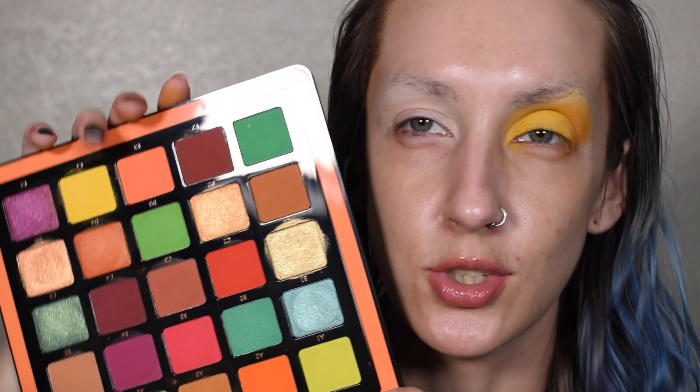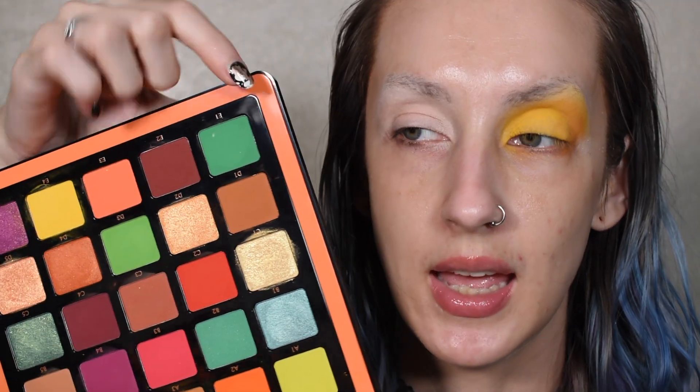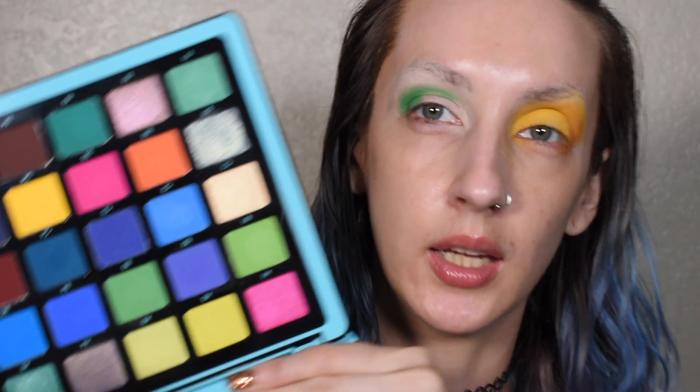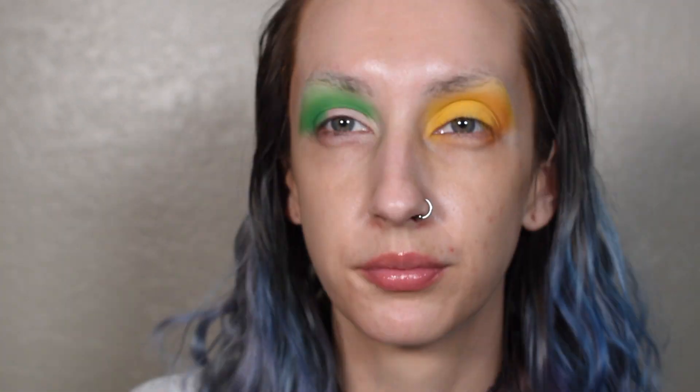Now I'm going to go back into the Norvina Volume 3 palette and go into the shade E1 and start packing that on the outer corner of my other eye. Then I'm going to dip into the Norvina Volume 2 palette and go into the shade B3 and use that to blend out. And then sticking in the Norvina Volume 2 palette, I'm going to go into the shade B1 and pack that all over my lid.